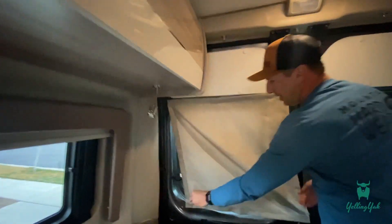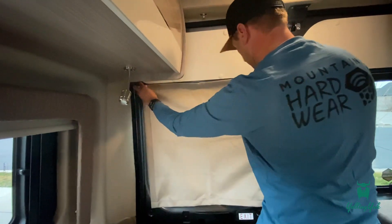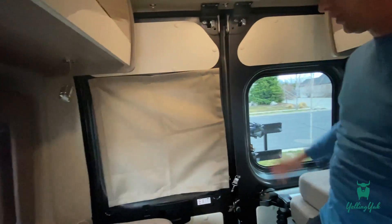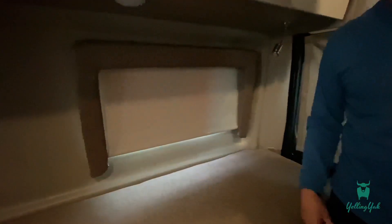The magnets will just magnetically stick to the door, and that gives you the privacy you need. Back here there's one for both back windows. These two side windows have shaded pull-downs, and then you have coverings for all the windows up front as well.